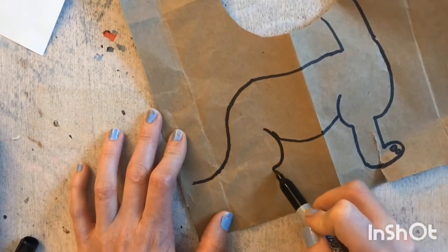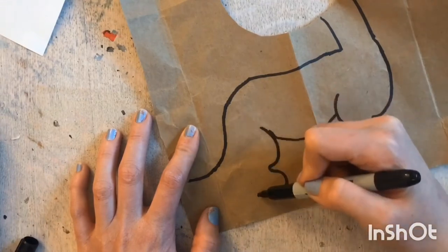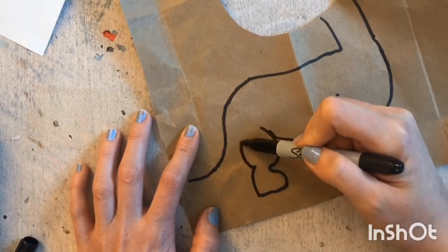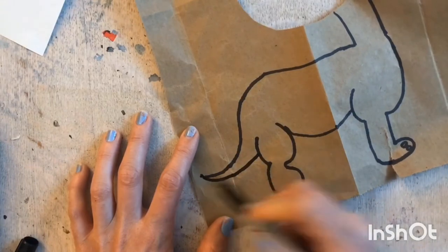Leading into his foot, we are going to bring the back of his foot back up to his body like this, then make a curve. From that curve you are going to connect it to the tail so we can close up that tail — just like so.